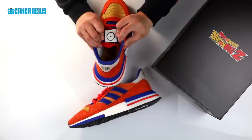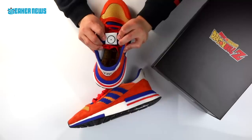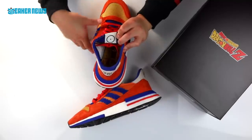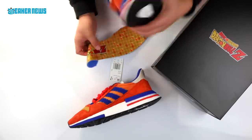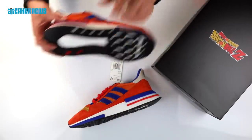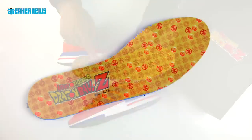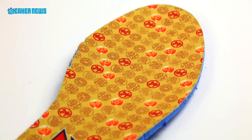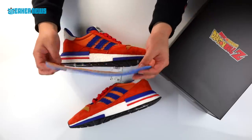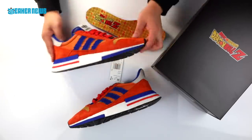On the inner part of the tongue, you have a Dragon Ball — basically a black circular logo with a star inside, which may suggest that this is the first of the seven releases. And if we take out the insole, there are custom insoles with these releases. You can see the Adidas Originals Dragon Ball Z co-branded logo at the heel and of course all the other Dragon Balls and the characters. A nice little touch by Adidas to pay tribute to the series in the right way.